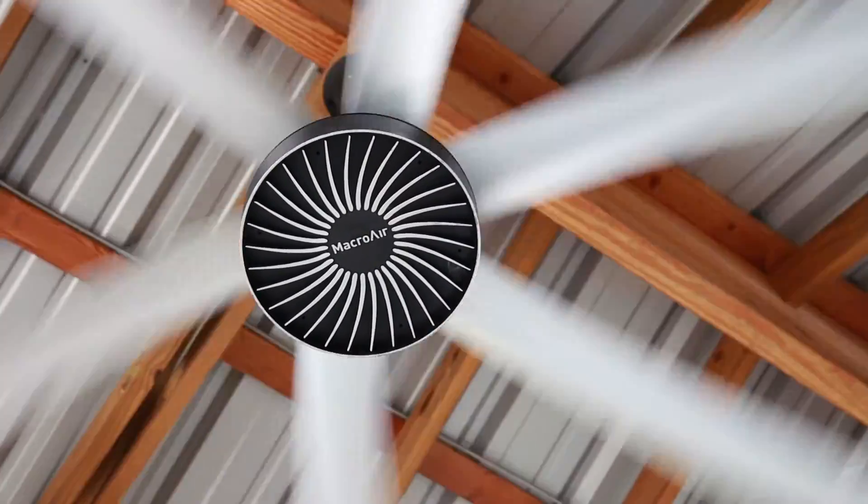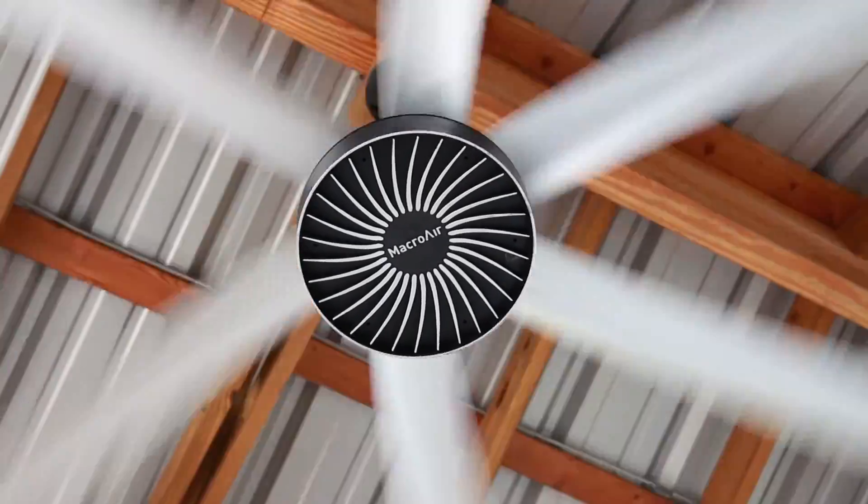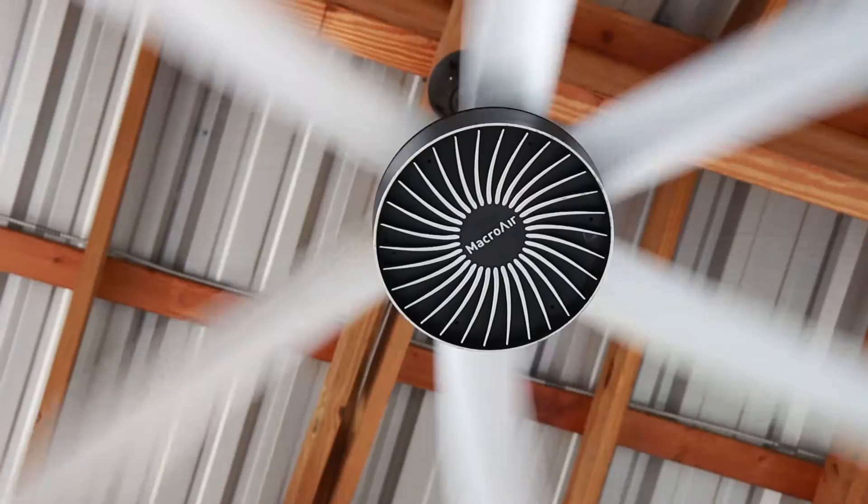You can also extend your season in the colder months by simply reversing the direction the blades spin and forcing warm air downward. Isn't science the best?